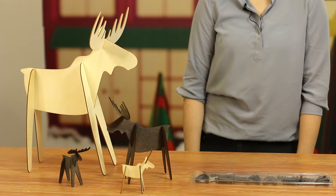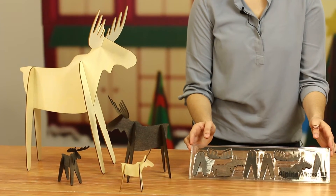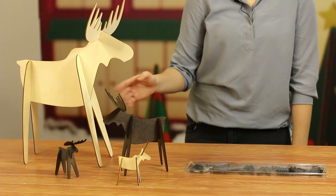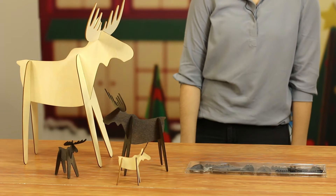They also come in three sizes, so the smallest size is packaged in a set of four in this acetate box, and that's this piece here. Then there's also the medium size and then the large size, and we've decided to call him Al, so this is our Alpine Moose.